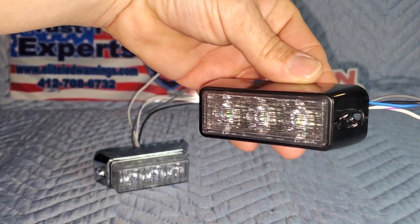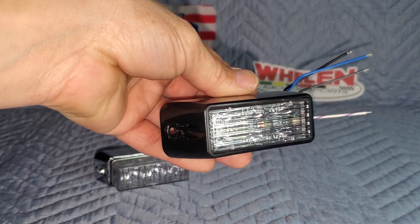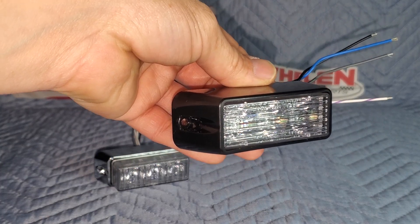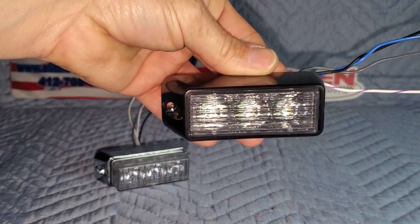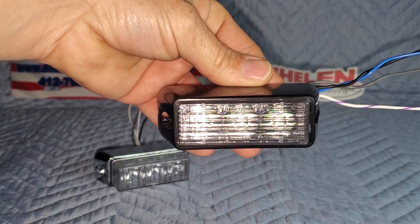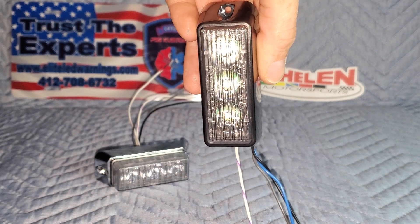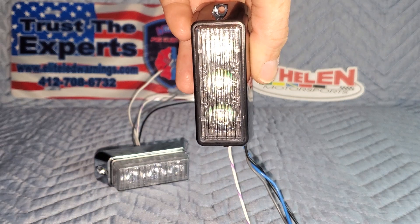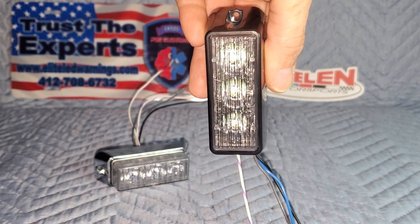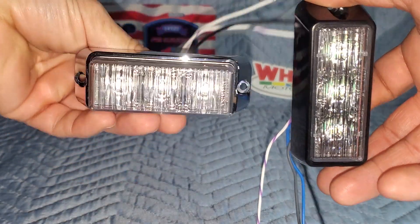If you look at this one, you can see it contains the same TIR cone optic underneath that outer lens. But on this lens, those flutes are in a horizontal pattern. So if you were to mount this horizontally, it would actually spread your light beam out top to bottom. With that said, you mount this vertically, and that spreads your light beam out the same way the horizontal mounted light does while mounted horizontally.